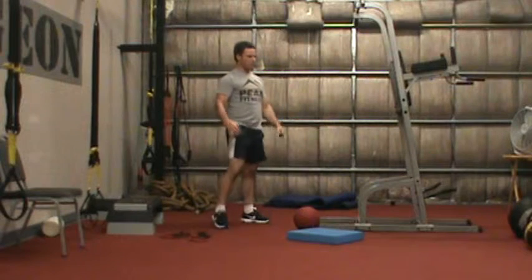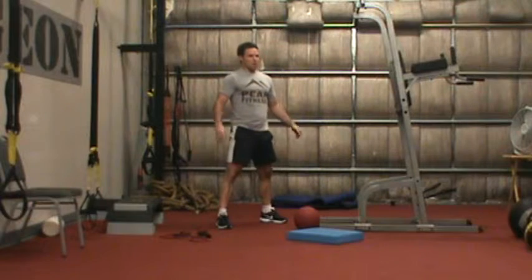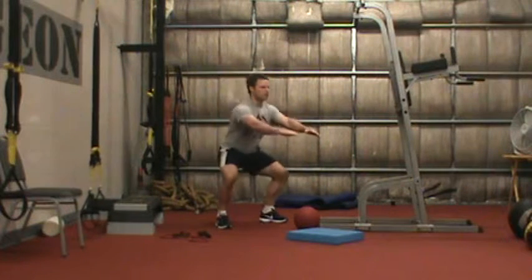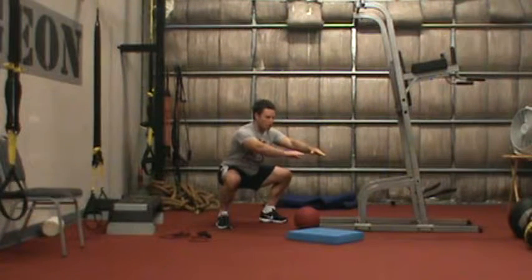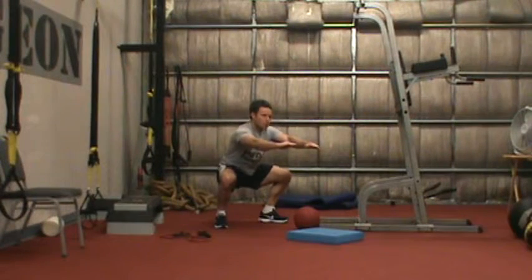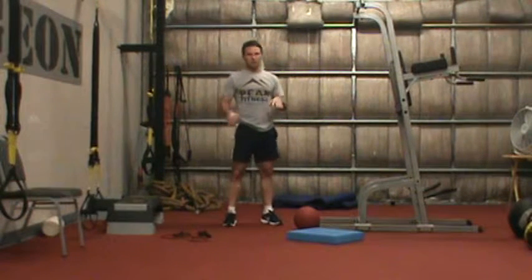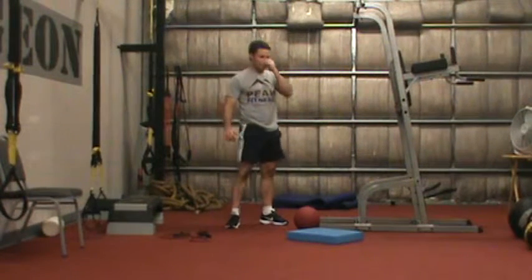Once you can do that with proper form, we move to level two: a bodyweight squat jump. Start in a deep squat position, count to three, jump. Count to three, jump. It's building endurance and strength at the same time.